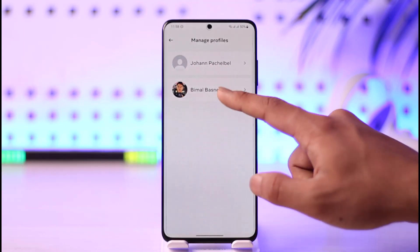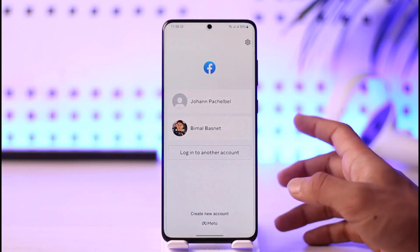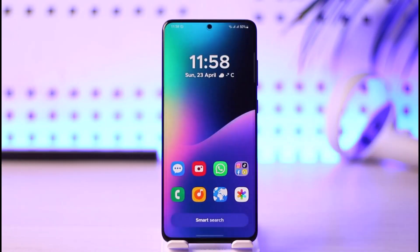That account is successfully going to be removed from Facebook, and only one account will remain on your list. If you want, you can remove the second one as well — just repeat the process for any other accounts you want to remove. This is simply how you can remove multiple accounts on Facebook.